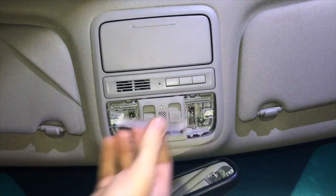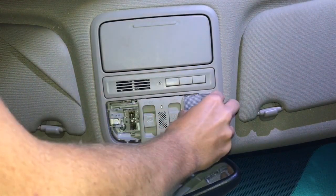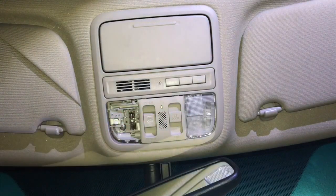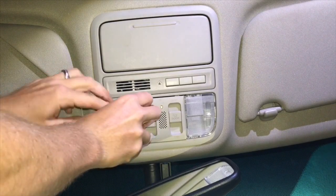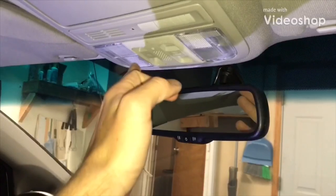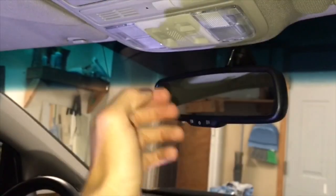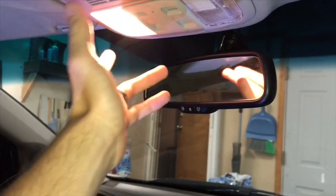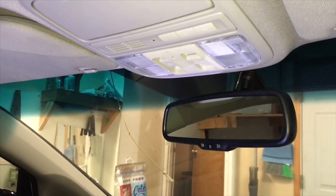To put the lens covers back on, just pop them on and those clips go right into place — no tool needed. Make sure it's lined up and clip it in. We are officially done. Before, that light would not turn on no matter what — now they both work, problem is fixed. The two switches cost me $15 and just a little bit of time in my garage. Definitely something you can do yourself.